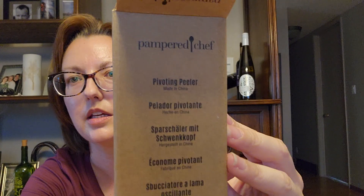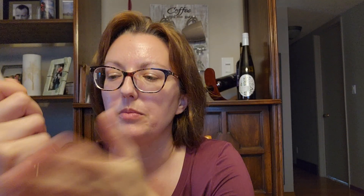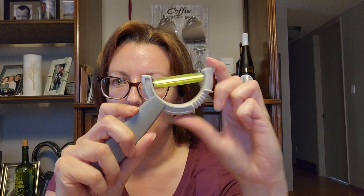One of the first things is the pivoting peeler. So, peeling carrots, or potatoes, or whatever you do — and there's a lot of people, myself included, that suffer from carpal tunnel, that suffer from de Quervain's tendinitis, that suffer from CMC arthritis, RA, all kinds of different things, and sometimes holding and using an implement a certain way hurts and you can't do it. So this might be easier. Isn't that neat?